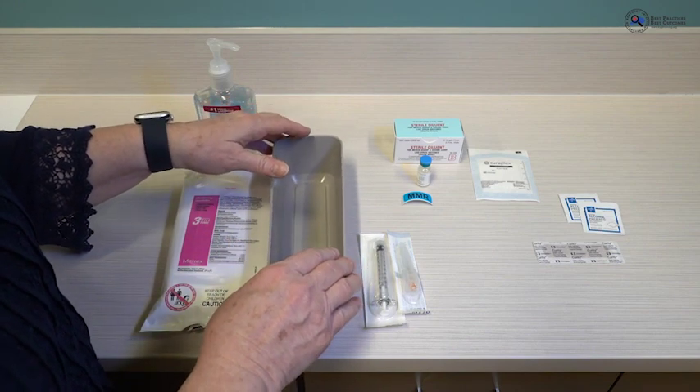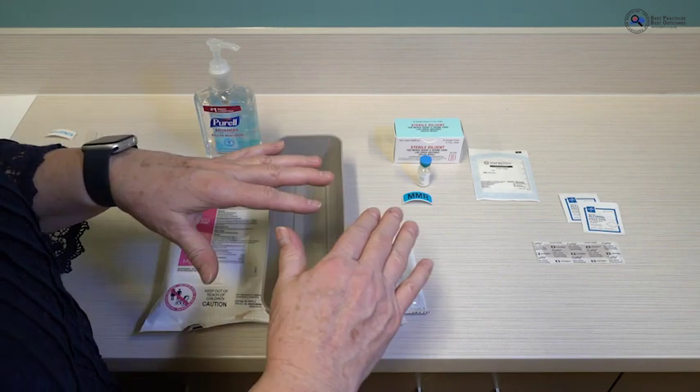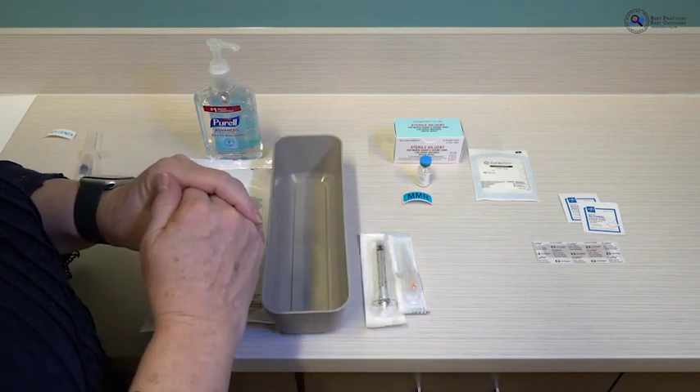Take the vaccine to the site of administration. It's much better than letting it sit on a countertop.